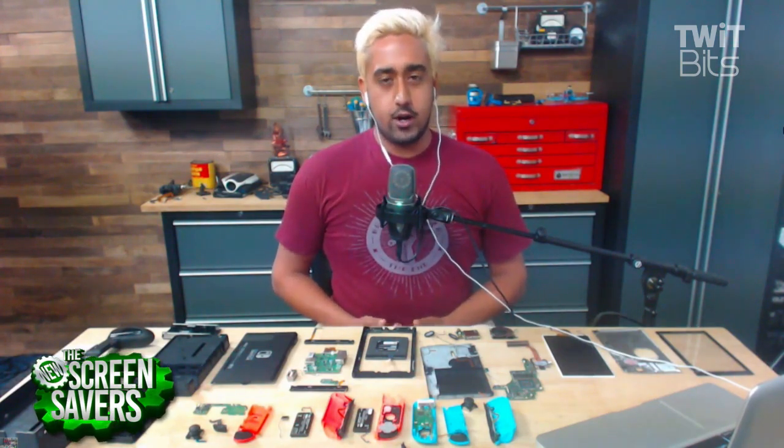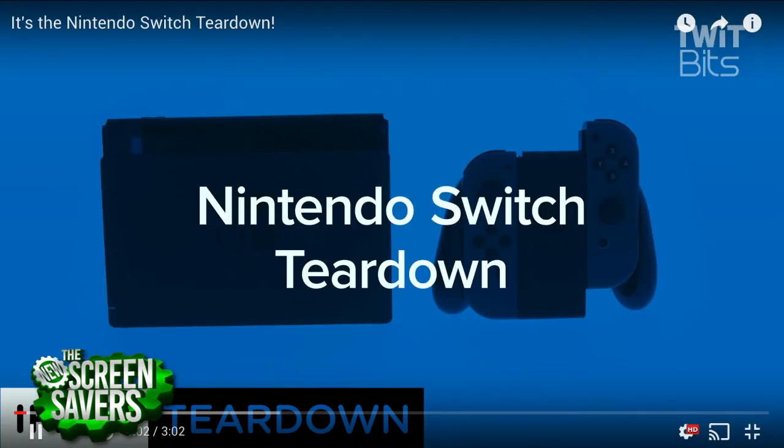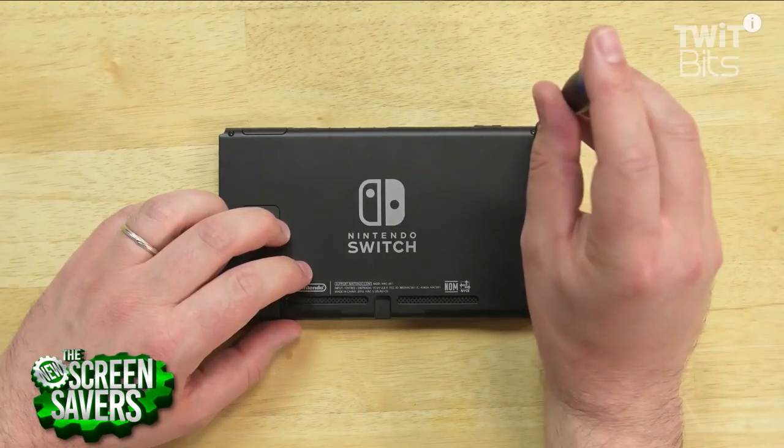It was actually fairly straightforward. It scored an 8 out of 10 on a repairability scale, and that's because there was very little adhesive. 8 out of 10? That's extremely high. Way higher than I expected. Our most recent iPhones actually scored 7 out of 10, so that definitely says something about the Switch.